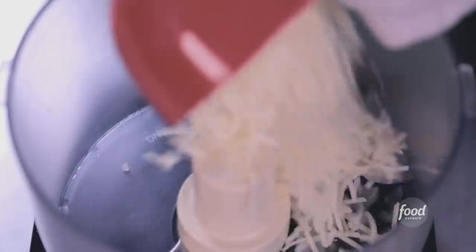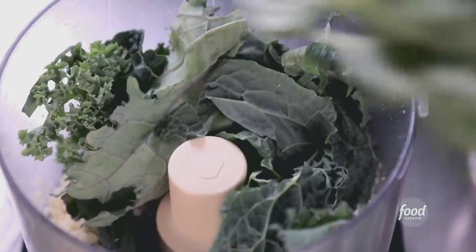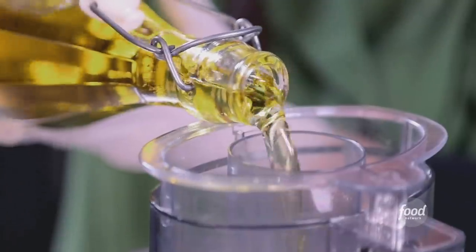The last step is kale basil pesto. Parmesan cheese, garlic, salt — I'm going to buzz that off. Kale from my friend's farm and fresh basil. Now we're going to drizzle our olive oil in there. Are we ready to make this darn sandwich? We are. Let's do it.